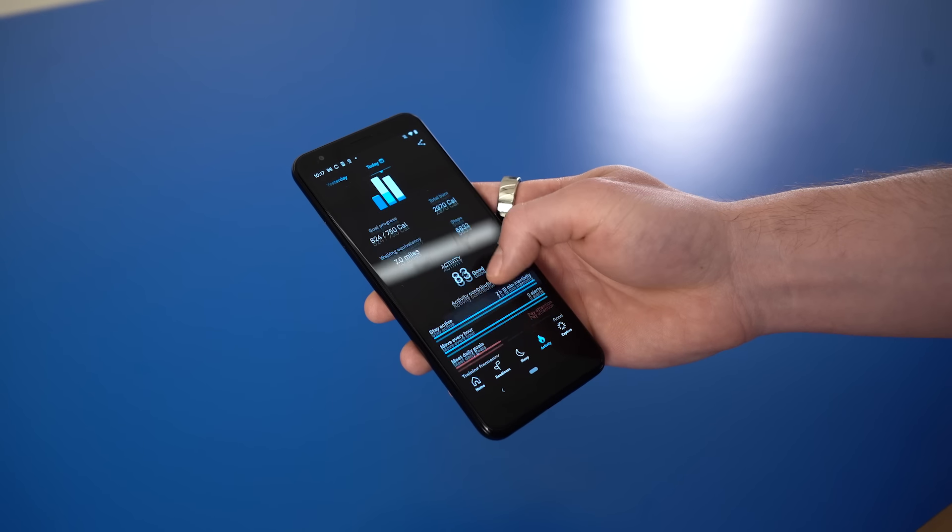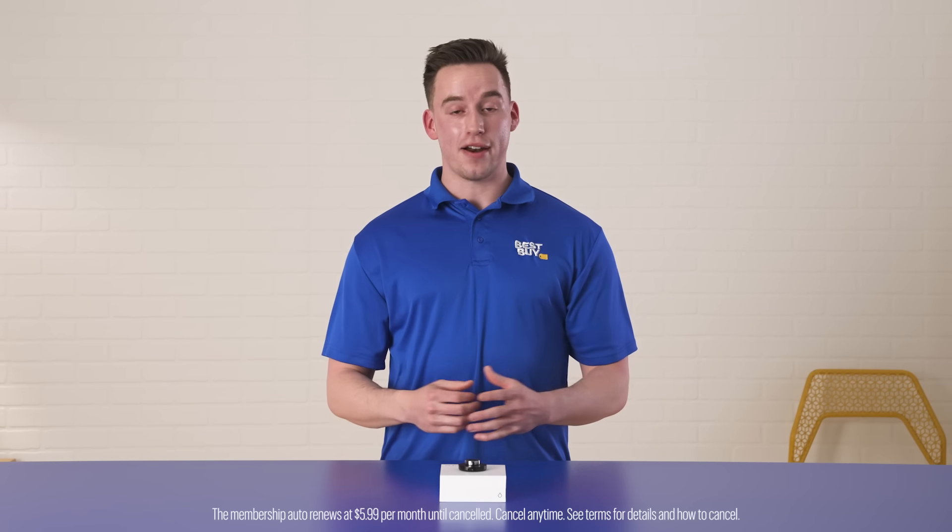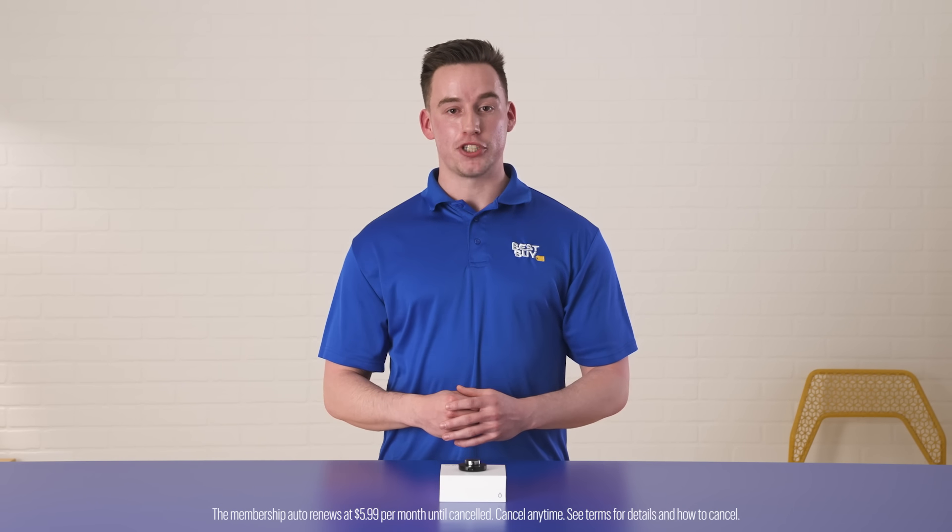All my activity and data will be stored in the Oura app. I can access the app for free, or to get the most out of the app there is a paid monthly membership that will give you deeper insights into all of your activity.